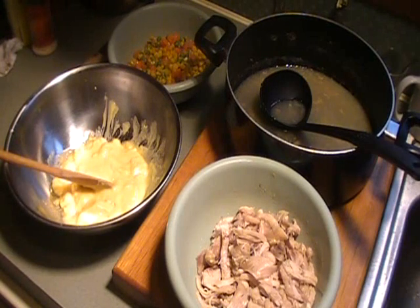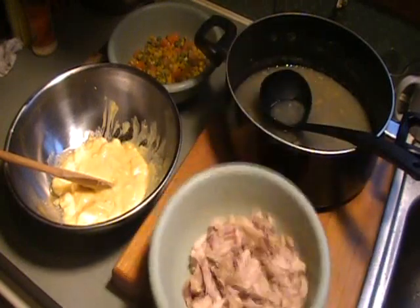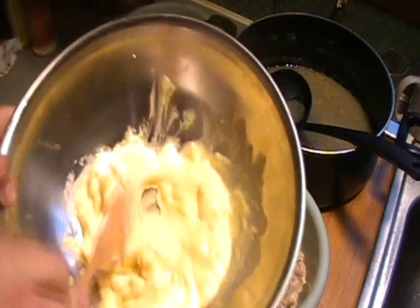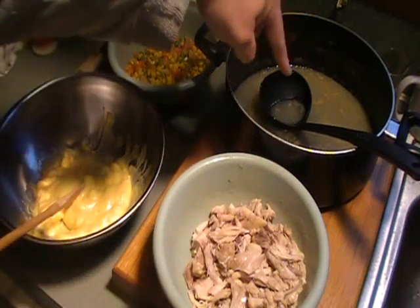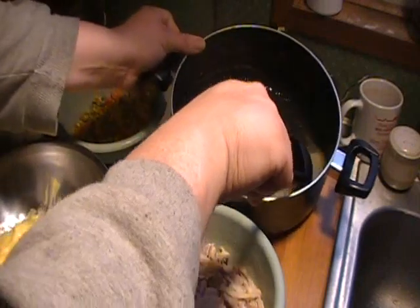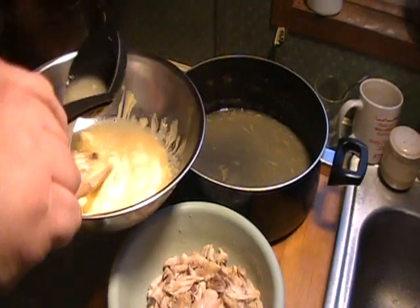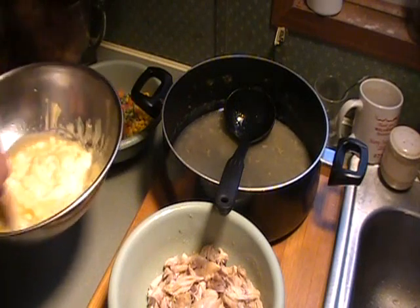Our chicken is finished. I boiled it for about 30 to 35 minutes — boiled the heck out of it. I've been taking a few taste tests. Now I've got my cream of chicken soup out of the can right here. Back here, guys — you see what I'm doing? That's the chicken broth that I boiled the chicken in. I'm going to add a few ladles of this chicken broth into the cream of chicken soup and give that a good mix around.